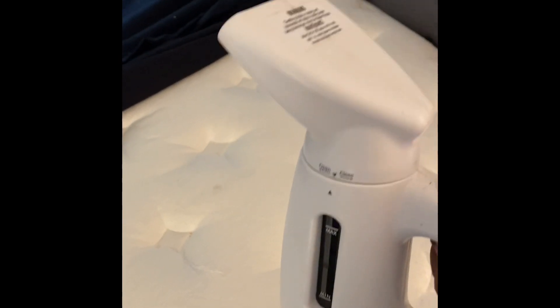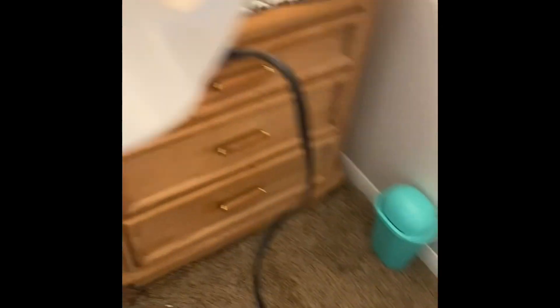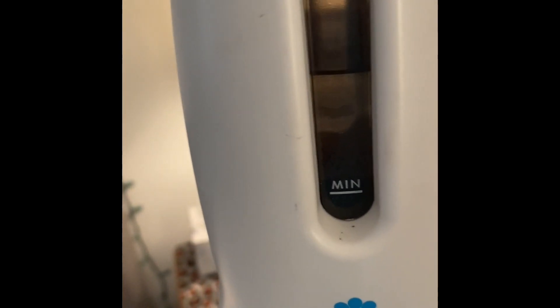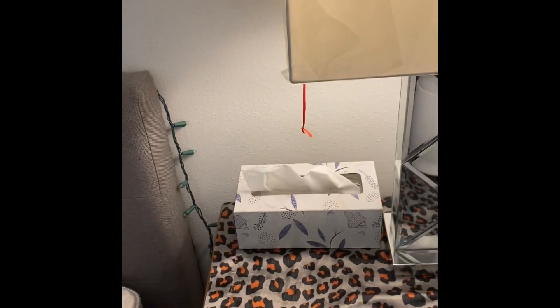I'm going to turn it on. I do have an extension cord because the thing doesn't want to reach a lot of times. I already filled it with water, and you want to make sure you fill it. You don't have to fill it all the way to the max — just put enough in there that you can do your whole bed. Don't go over the max because it's going to drip out hot water, and you don't want your bed all wet.